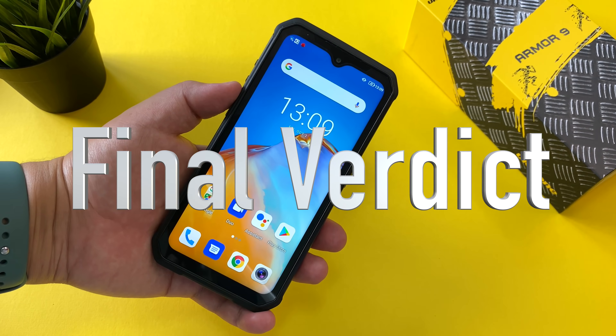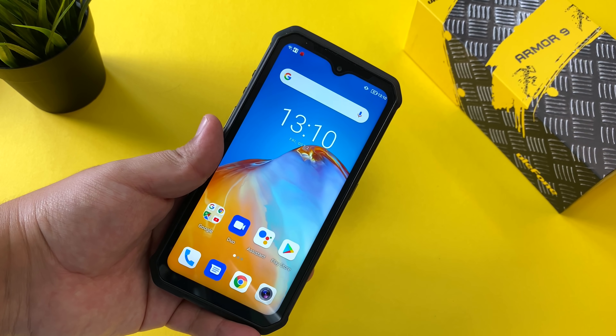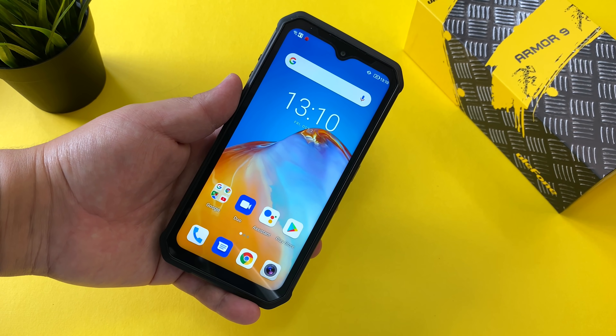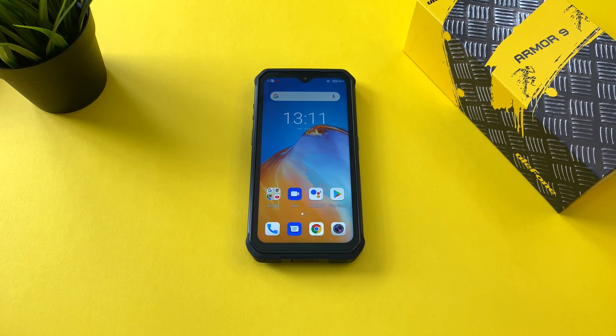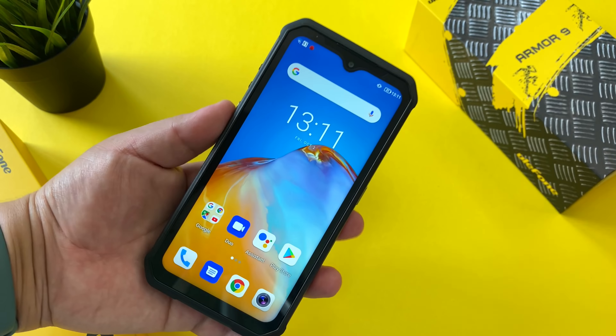My final verdict on the Armor 9E: I can say with confidence this is probably the best rugged phone I've tested so far this year. The price is a little higher than others at around $469, but considering everything — the solid build quality, MIL-STD-810G, great mid-range performance from the Helio P90, incredible 6,600 mAh battery life, clean stock Android experience, and while the front selfie camera didn't impress me, the rear main camera is probably the best I've tested on any rugged phone. The Armor 9E is a great addition to Ulefone's lineup and the best rugged phone I've tested in 2020.